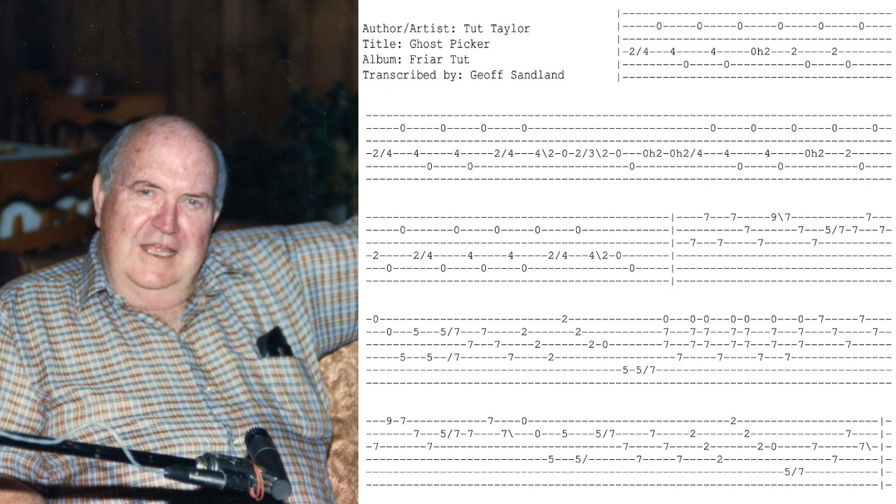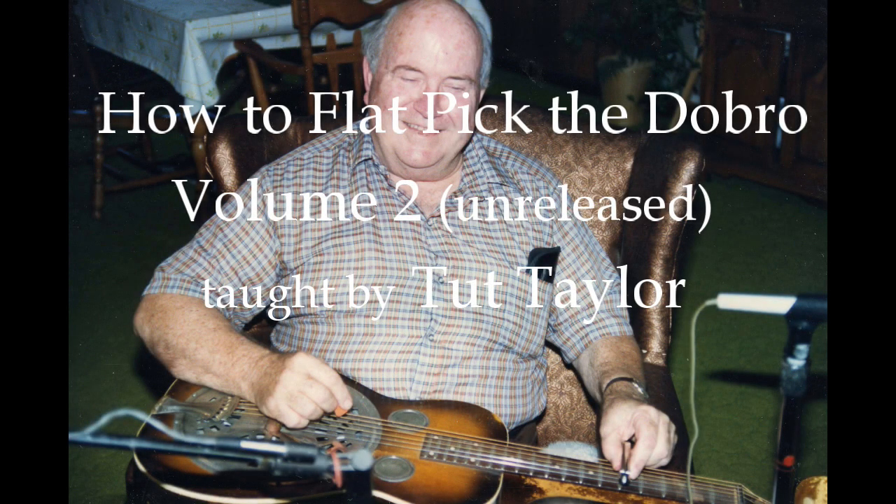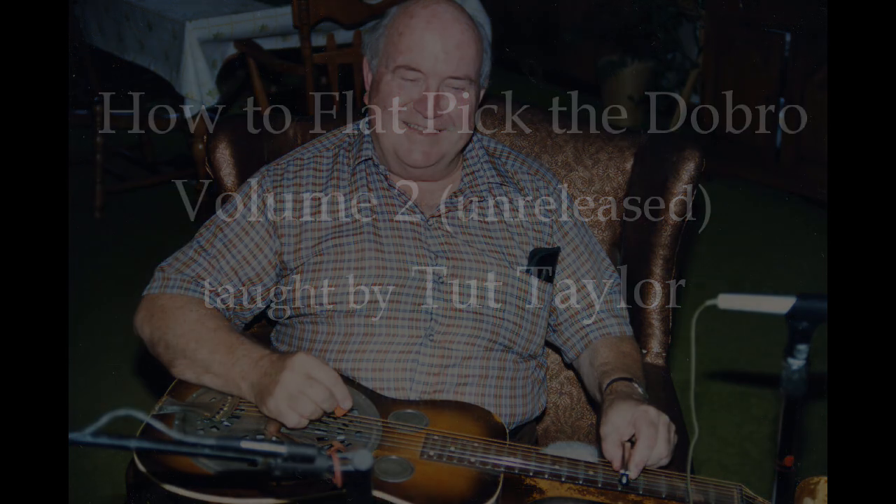First string open. Fourth string slide up, fourth string, second string, fourth string, fifth string, fourth string, fifth string.